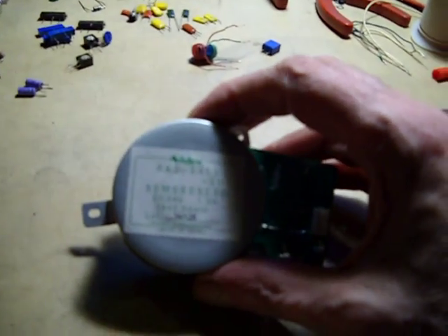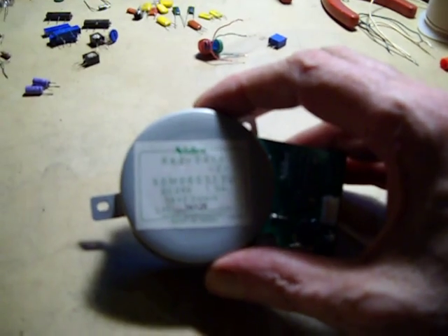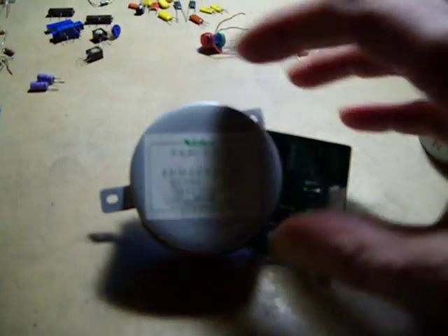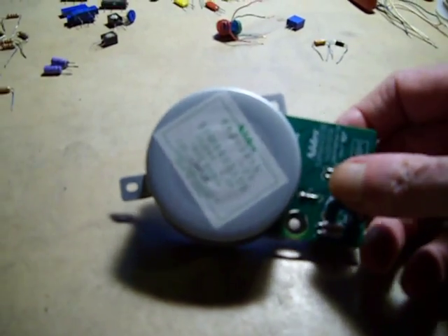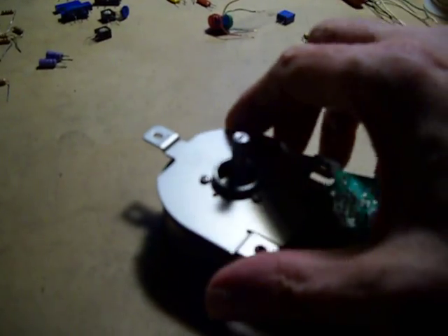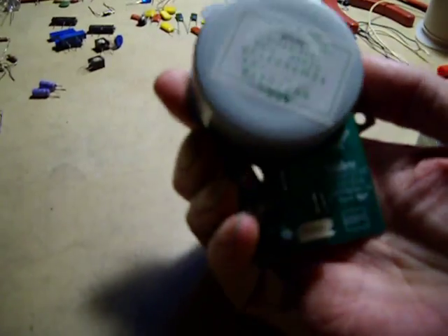Here's a little something that I wanted to show you folks. These are some Nidec motors, RK20419. They're 24 volt, 1.3 amp. They have 8 magnetic poles, and they're for a Hewlett-Packard printer.